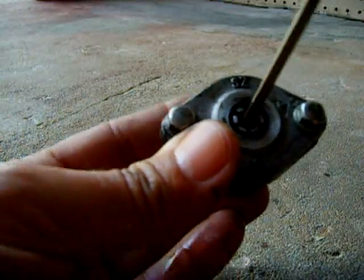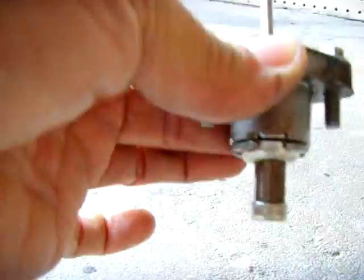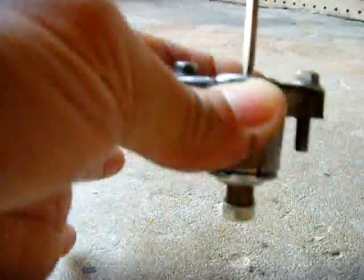There's a hole — you put the blade in there and you turn it clockwise. Look what happens: as I'm turning it clockwise it retracts. That's how you install it — turn it clockwise and put it in.